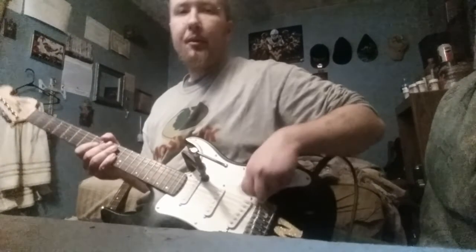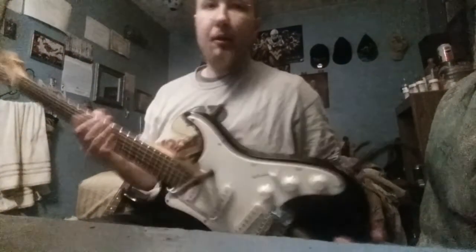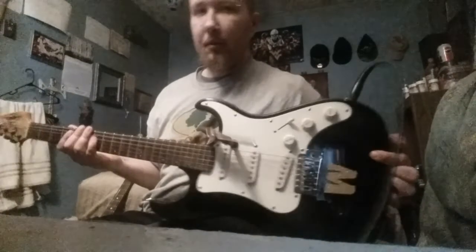I think it's trying to stay in tune, but it's still a little messed up. I've got a clamp down there. I love this thing.